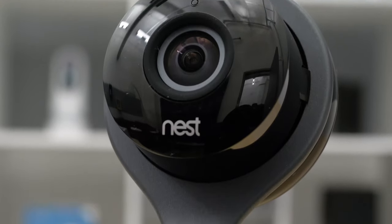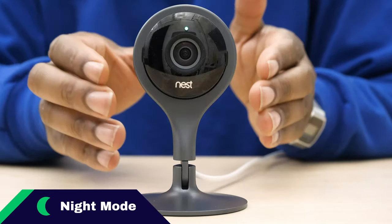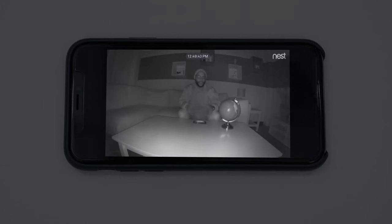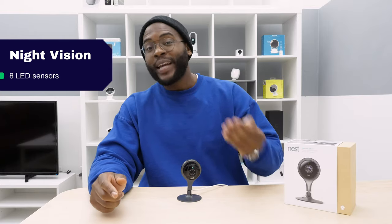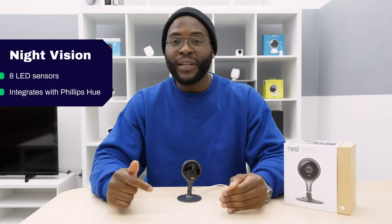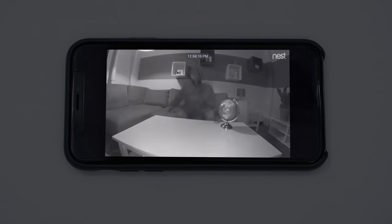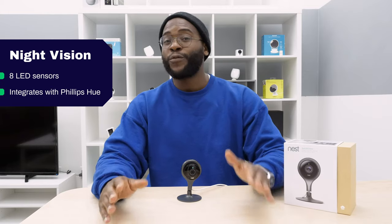The Security Baron Necessary Feature of Night Vision is important for all of us who actually care about security. The Nest does really well because it has eight high-powered infrared LED sensors that can give you a crystal clear vision of whatever's going on in a particular room in the dark. You can also integrate Nest with the Philips Hue light — when it detects motion, it'll turn the light on in the room. That definitely allows us to give it full marks for night vision.